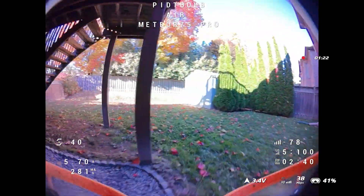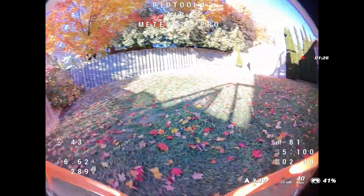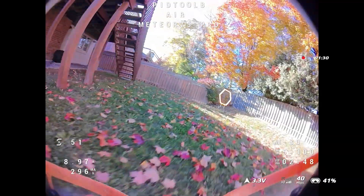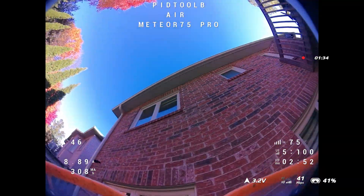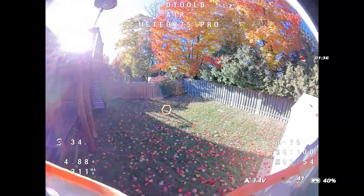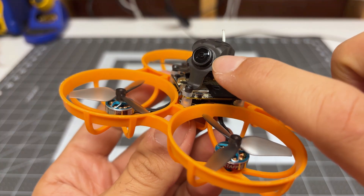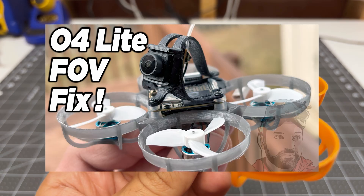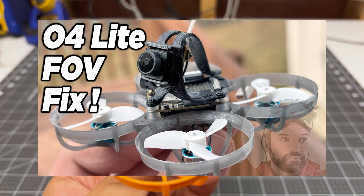However, it is much larger, and with that larger size comes the ability to better handle the additional weight of the O4 Air Unit. We call it the O4 Lite, but it still weighs quite a bit more than its analog equivalent and also its HDO equivalent. You can also see that we are using a modified camera lens to give us more field of view. I do have specific videos on how to do those modifications — I'll link them in the video description.